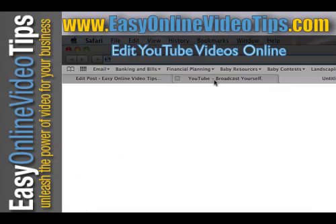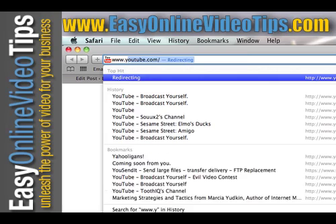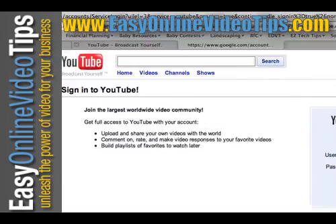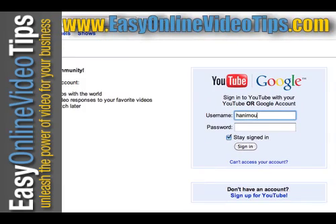So let me show you how it works. All you need to do is go to www.youtube.com/editor. That's going to ask you to log in, so I'm going to log in.